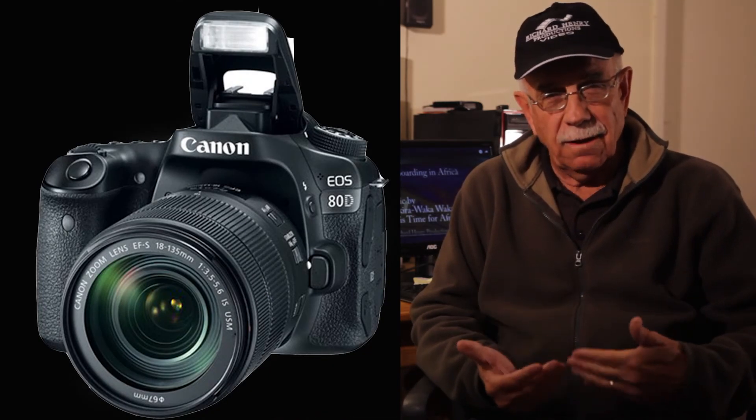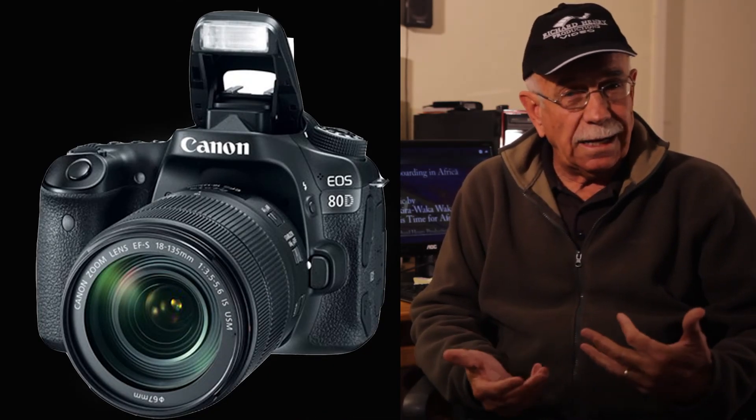I'm hoping that the 80D can handle that. I'm really looking forward to all the features I've been reading about on YouTube. I'll do a lot more posts and let you know how it goes. Once again, thank you very much to Canon — very good job, sir. Thank you.